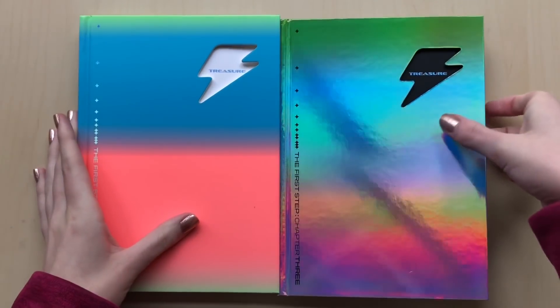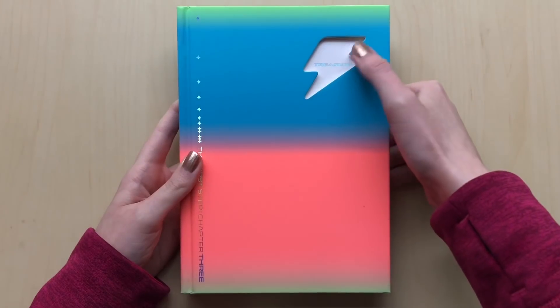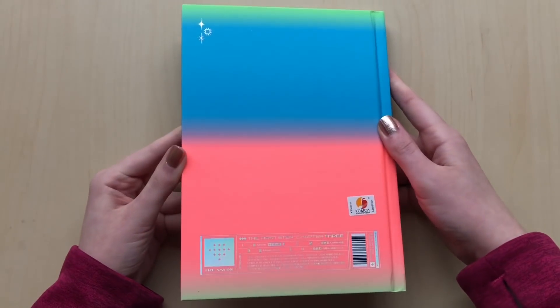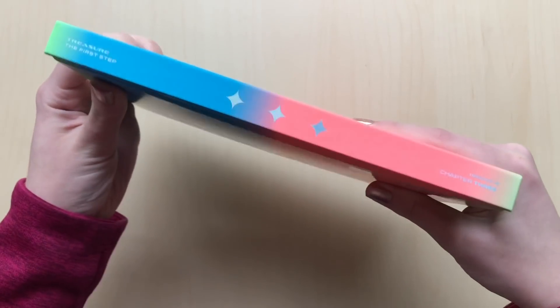So let's go through the white one first. Super excited. There is not too much of a difference. They use the same colors, but we have a little lightning sign in the corner. Here's the back and the track list. Can you read it? We have the title and the one B-side Orange, which is really good. I think it's my favorite B-side from them so far.